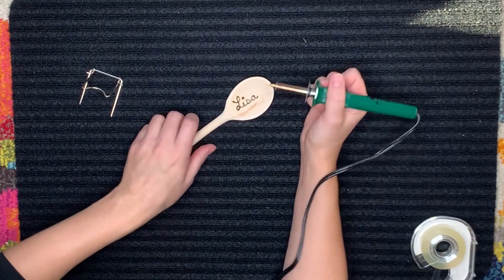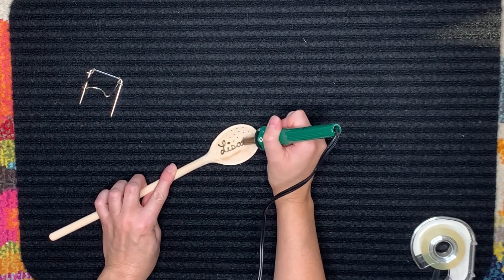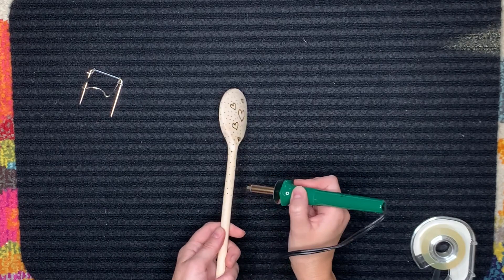I'm really not the best at drawing freehand, so I tend to stick with words and easy shapes like hearts, dots, and stars — things that are comfortable for me — and I find I'm usually pretty happy with the results. In addition to wood burning the faces of the spoon, you can do the handle as well. Here I'm just doing little miniature polka dots all over the handle.